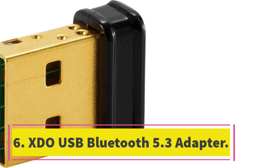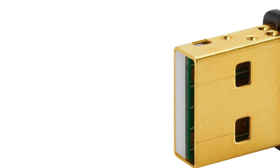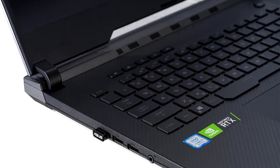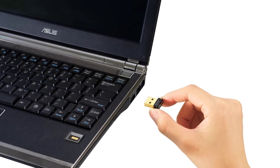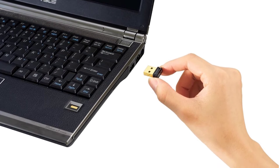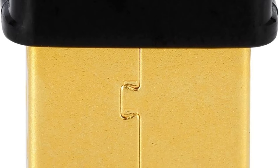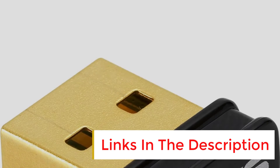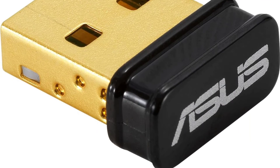Number 6. XDO USB Bluetooth 5.3 Adapter. The XDO USB Bluetooth 5.3 Adapter is a compact and powerful device that allows you to connect your laptop or PC to various Bluetooth devices. With its upgraded Bluetooth 5.3 plus EDR technology, this adapter offers enhanced anti-interference ability and stability, reducing transmission efficiency loss caused by interference. The ultra-small size ensures that it can be easily carried on your laptop without blocking other USB ports. It is a real plug-and-play device, eliminating the need for driver installation.